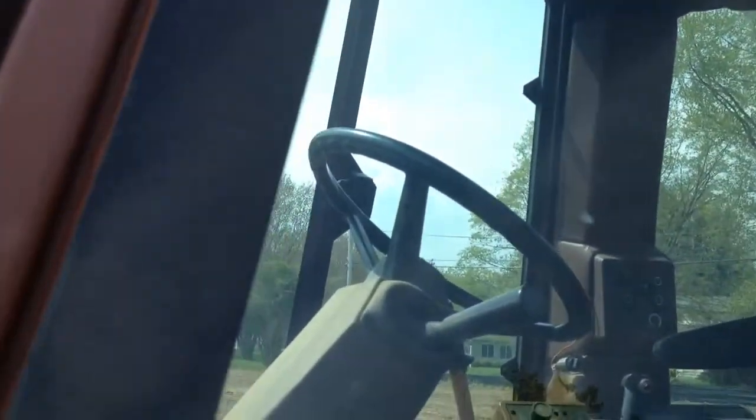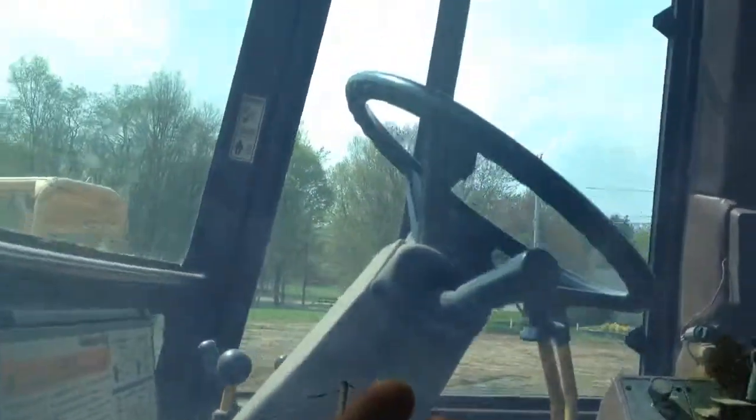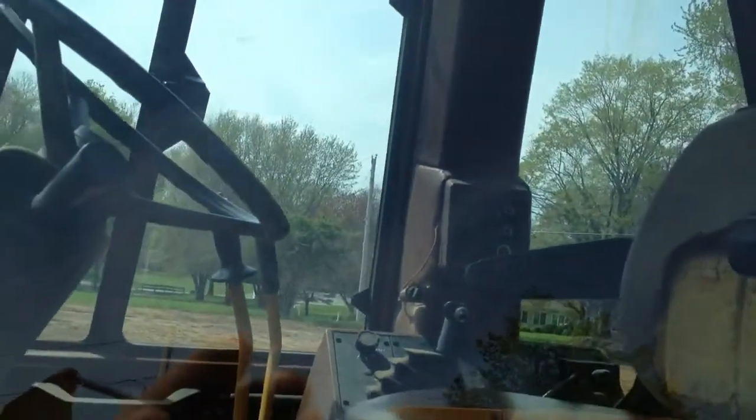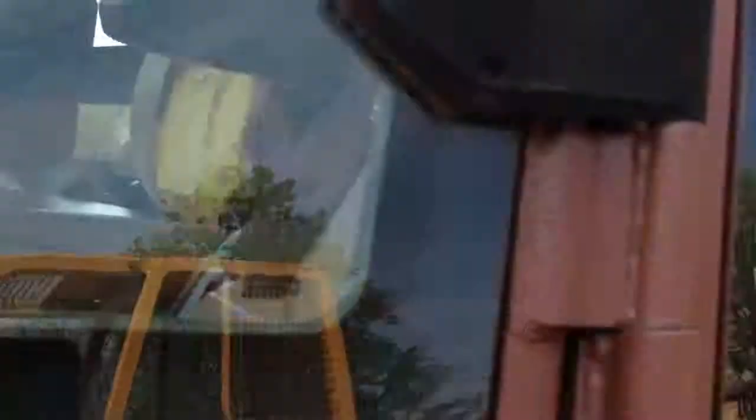And here's the cab — blocked. You got the steering wheel, forward reverse, controls for the bucket over there. More controls. Air conditioning over there. Lights. The seat spins around.